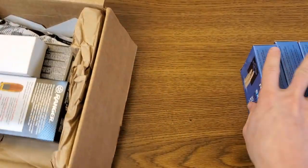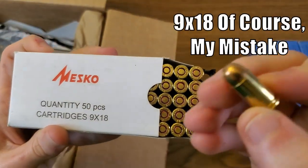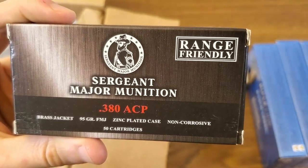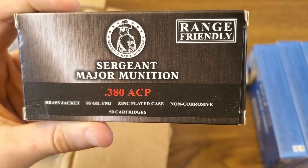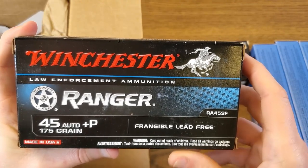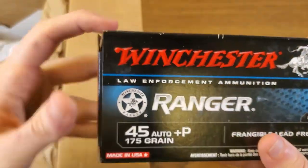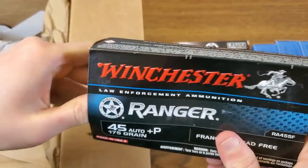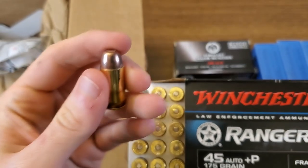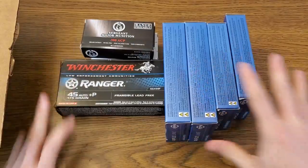Then I have a couple of things that are less MilSurp related. I've never used this brand before, but this is a small 50-round box of brass cased 9x19 Makarov. Another ammo brand that's new to me — Sergeant Major Munition range friendly .380 ACP. And lastly, a Winchester Ranger law enforcement 50-round box of frangible lead-free +P 45 Auto rounds. When I saw these I could not help myself. I've never shot +P 45s before — definitely too cool to pass up.